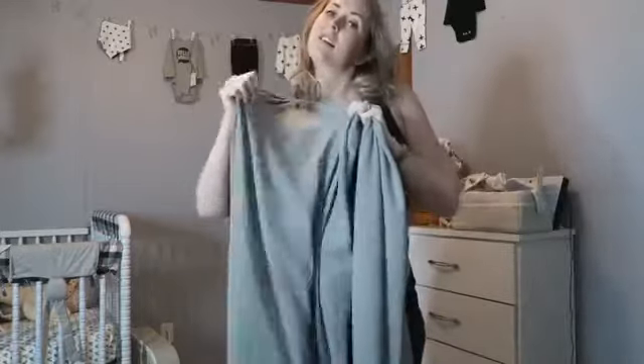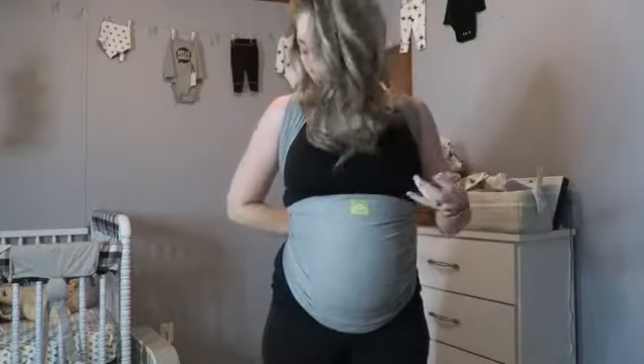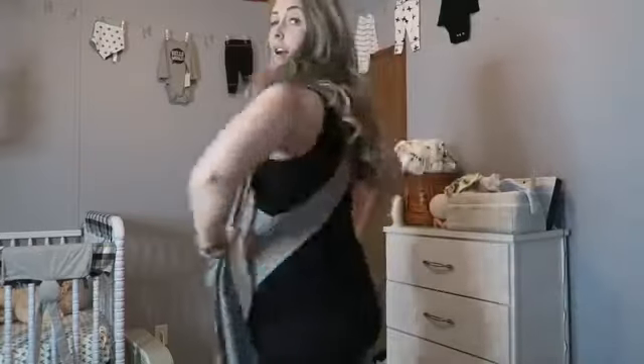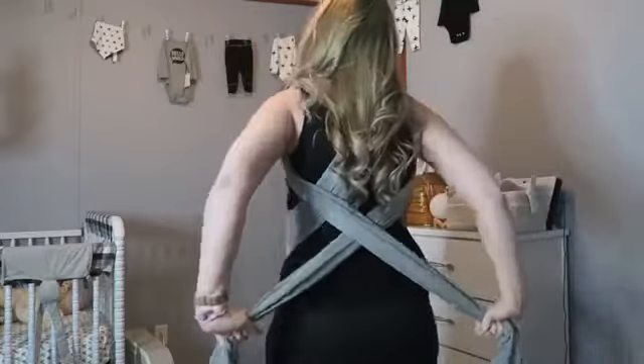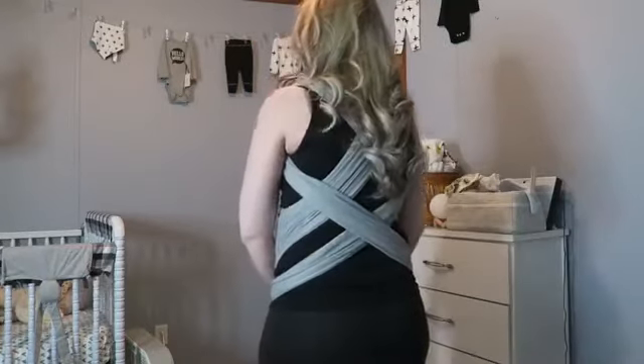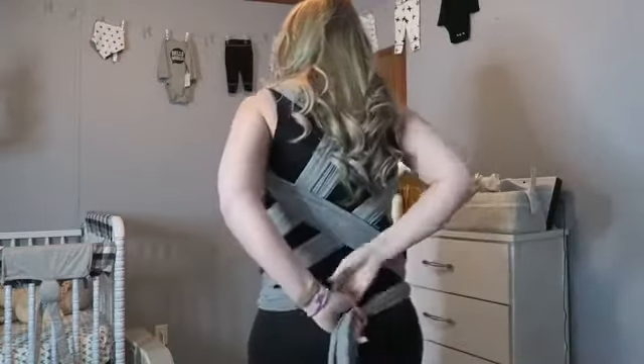Grab the other side and get that tight too — both of those are good. Now it is tight on the top and on the bottom. Because my belly is not as big as it's going to be, it will probably be easier to get it tighter a little further along, but as of right now this will work. Once I've got it here, I go back around my back one more time.